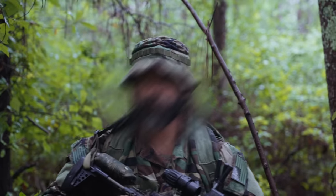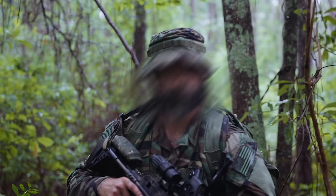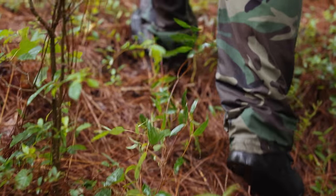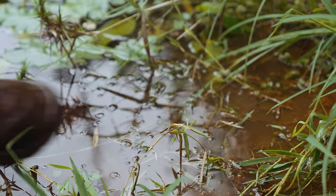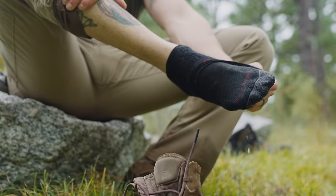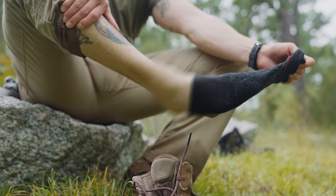If you've ever walked through wet vegetation shortly after a good rain, you'll know exactly what I mean because your feet often get more wet from that wet vegetation than from the actual rain. So you'll have to decide what's best for your feet and what you can tolerate, because you want to avoid having feet that are constantly wet so you can avoid immersion foot, also known as trench foot.